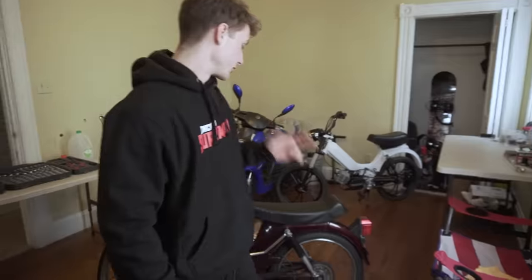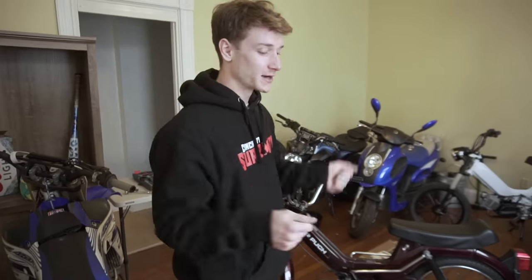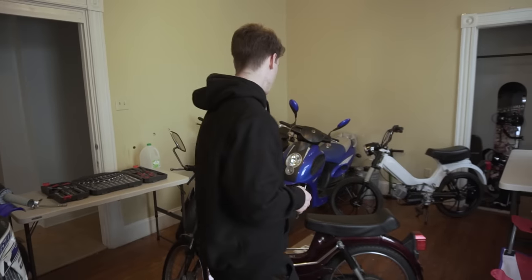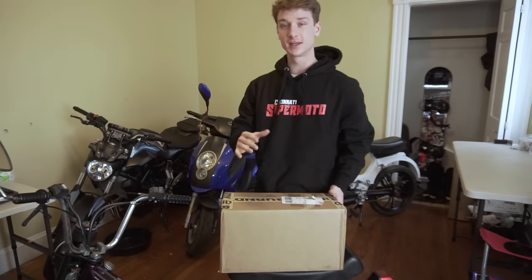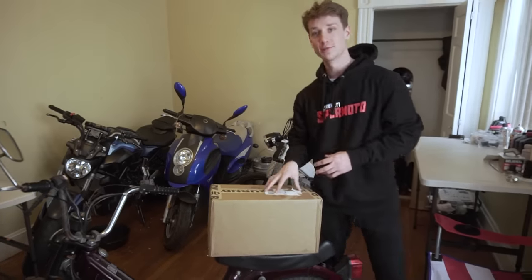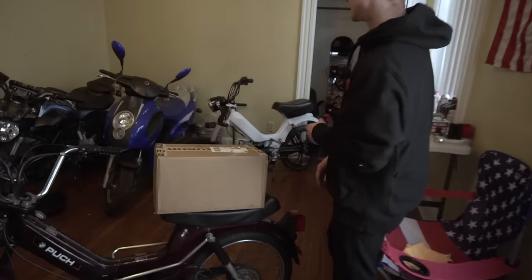These things have terrible suspension. The rear suspension is like a bounce house when you're on it, and the front suspension just bottoms out every single time you put the wheel down. We got a box with some parts — and the good thing is it's not only parts for my moped.